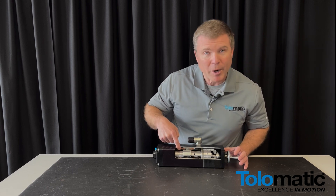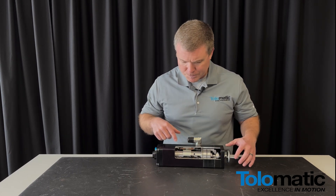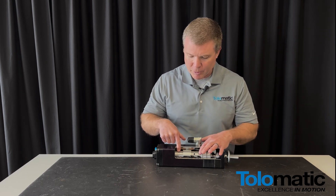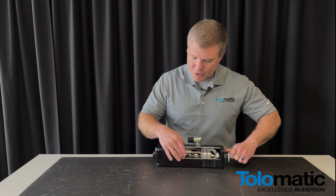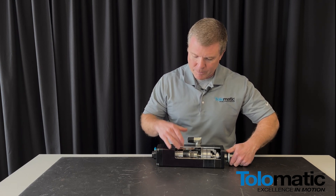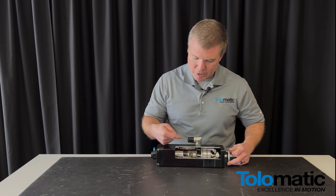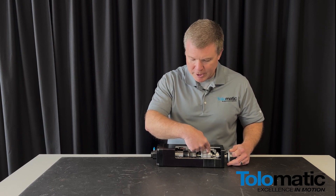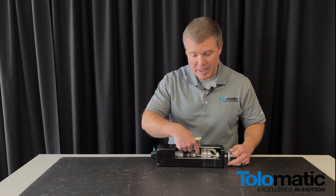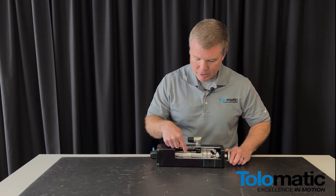We have copper windings here in the outer exterior of the actuator. As we go in, we have our rotor. These are the magnets on that rotor. So as we energize the device, this rotor is going to spin with these magnets and it's going to create rotational force. This rotor is now rigidly coupled to this screw assembly back here.